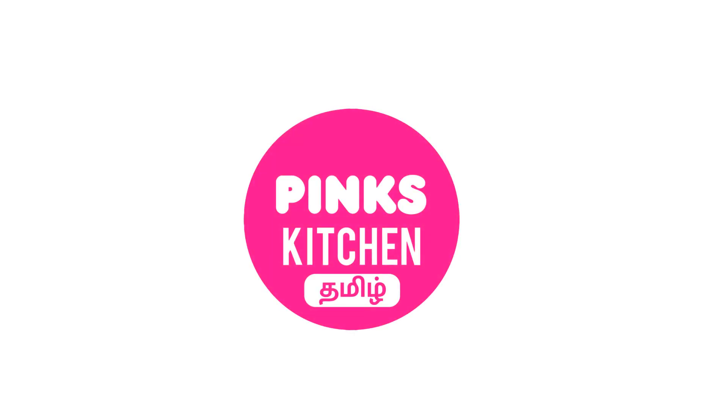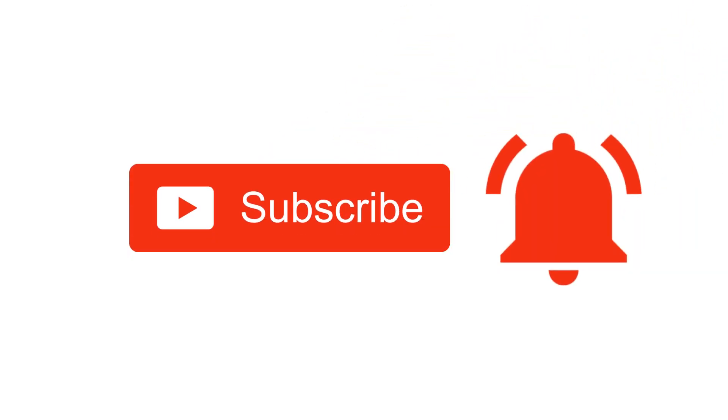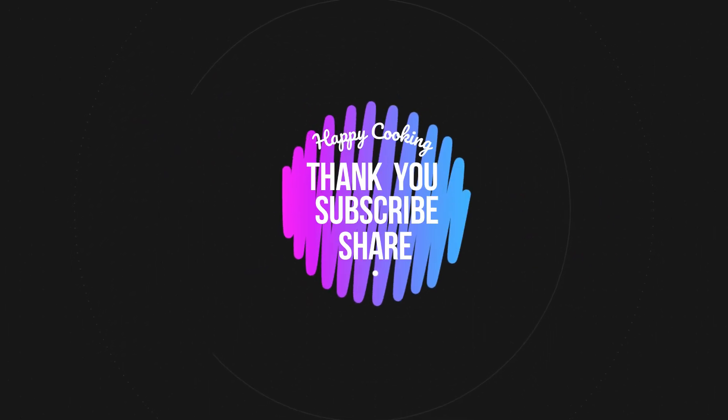If you wish to check out our recipes in Tamil, do visit our Peng's Kitchen Tamil channel. Do subscribe to our Peng's Kitchen channel and click on the bell icon for latest updates. Happy cooking and thanks for watching this video.